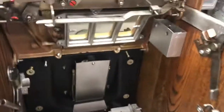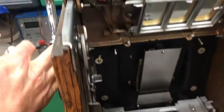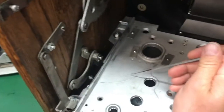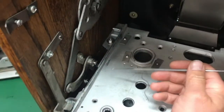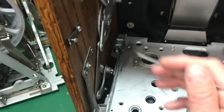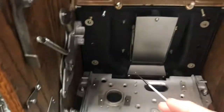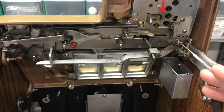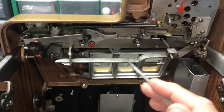Over to the cabinet: the handle return has a spring, and down here there's a cylinder that keeps the handle return. That was really sticky so I freed that up. I didn't do too much oiling here — the bottom part was in pretty good shape.